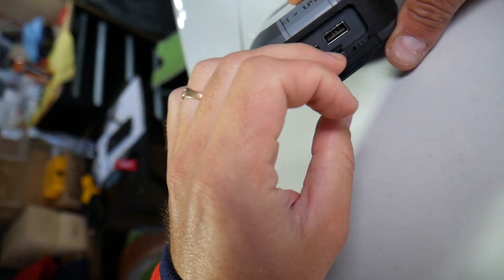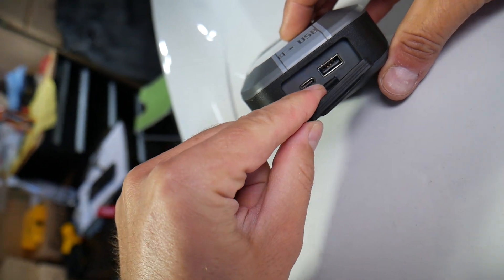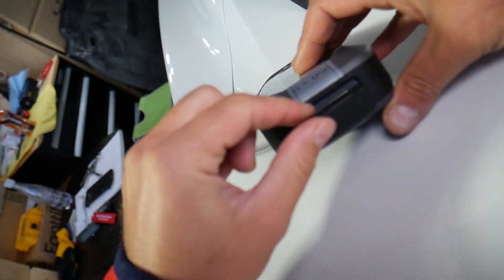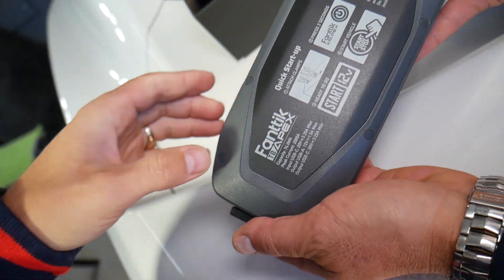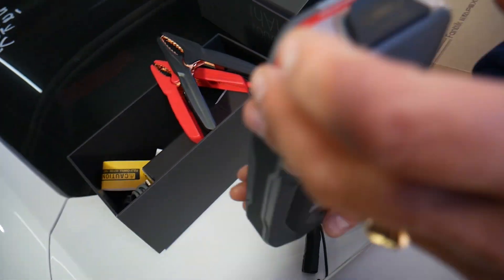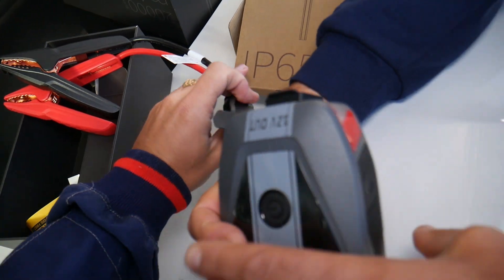On this side, that's where you charge it — and you can also use it as a power bank to charge your phone. It has a USB-C and a regular USB port as well. The output rating and all that information is listed on the back side. Really, really powerful product. Now let's go ahead and connect the cables.